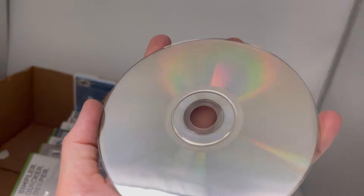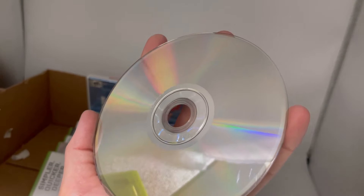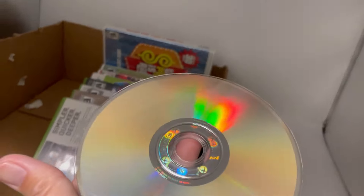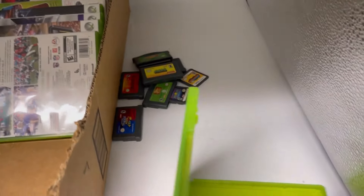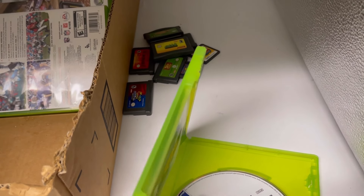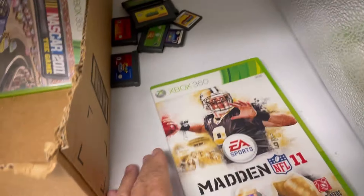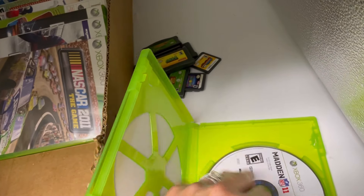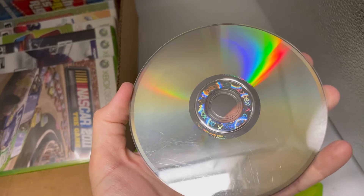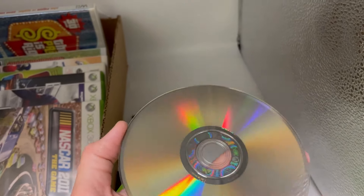I always buy these things with good intentions and then never want to list them, so this is what I'm doing this time. This one's got some scratches, not as bad as the others — may or may not work. Madden 11, Xbox 360 — case looks good, no manual. Really scratched up.